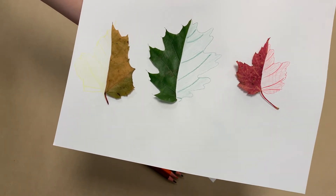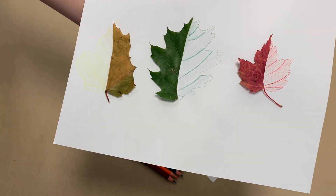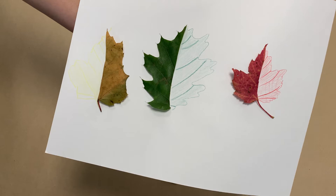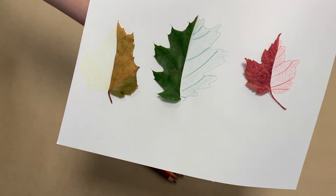Hey everyone! Welcome back to HiMama's online activity content hub. As the leaves start to change, now's a really great time to start collecting them and introduce children to symmetry. Look at these wonderful symmetrical leaves I've created — there's lots of different colors too.